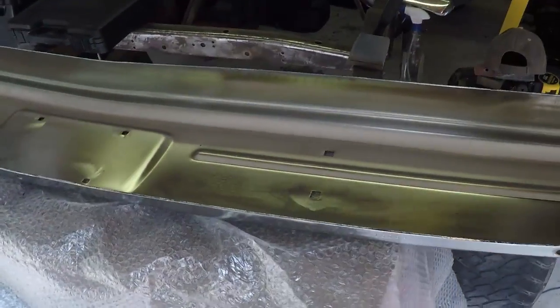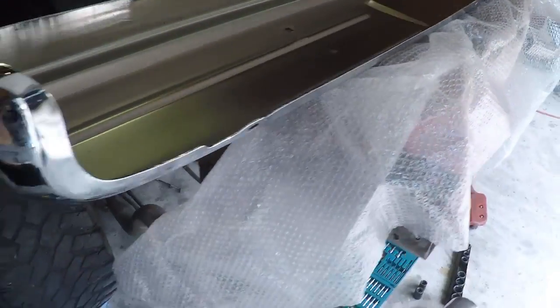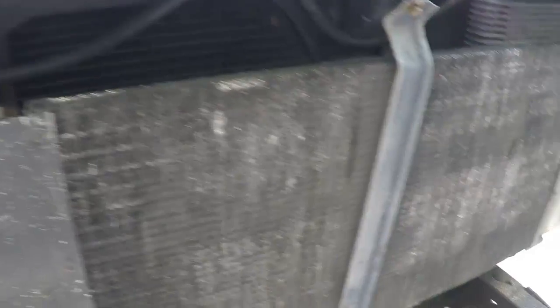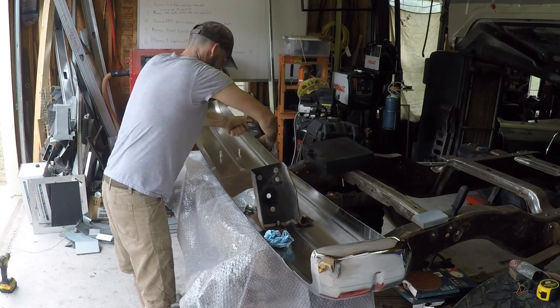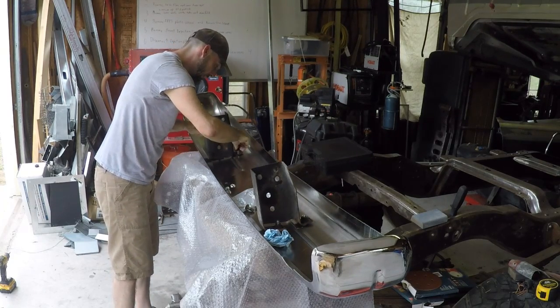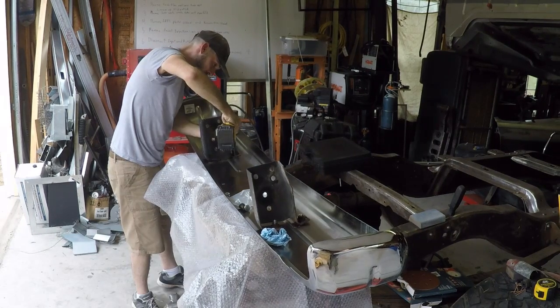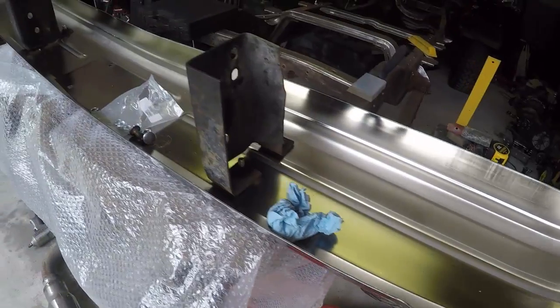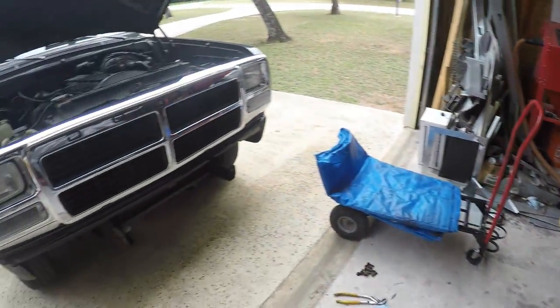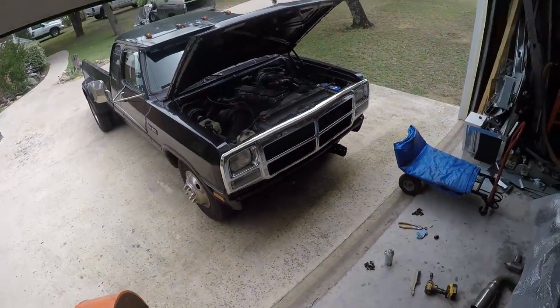I've got the new bumper setting up here, setting on some cushions so it doesn't get scratched up. I need to transfer the brackets from the old bumper. I've got that all cleaned up and the bumper brackets are ready to go. Now let's put this thing on the truck. Sorry guys, I did somehow lose the video footage of the fascia piece and the grill going back on.